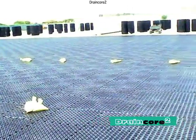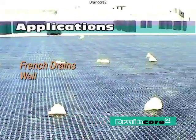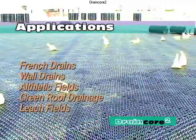DrainCore 2 can be used as a substitute for pipe and gravel systems and for drainage and conveyance of water, such as French drains, wall drains, athletic fields, green roofs, and leach fields.